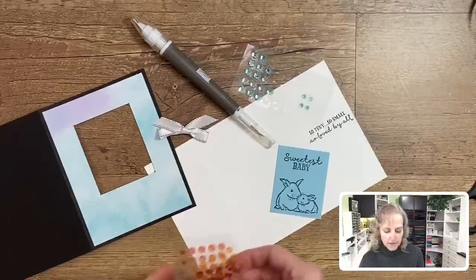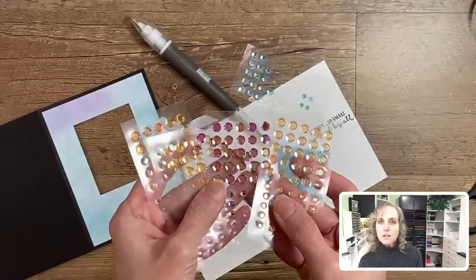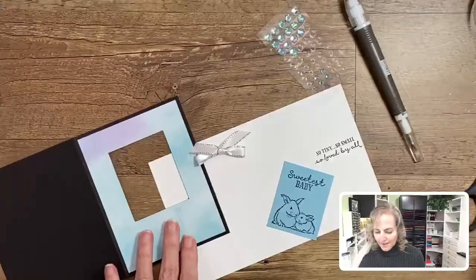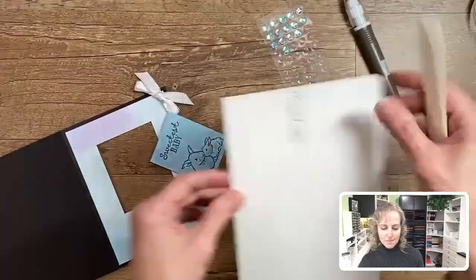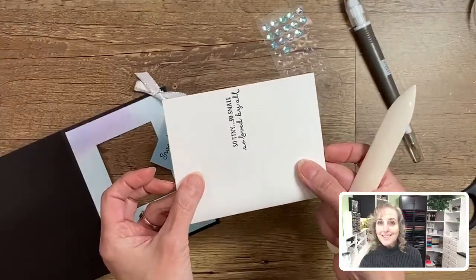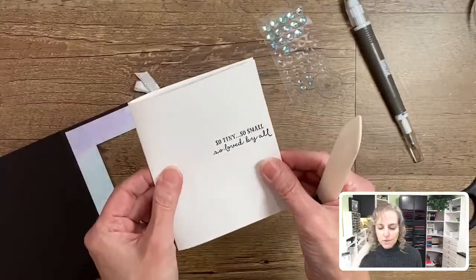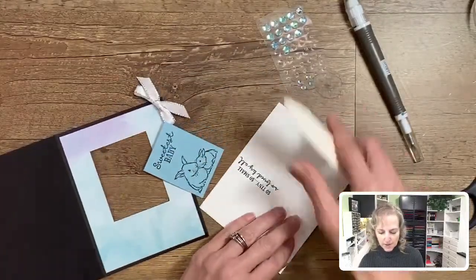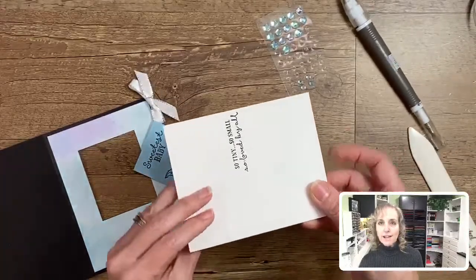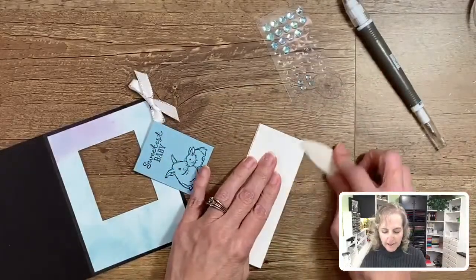One more embellishment we'll need is our beautiful adhesive-back sequins. They come in multiple colors, and the blue one is striking with this paper — just so pretty. It comes with four other colors: a purplish, a yellowish, and an orangey color. Now let's start putting this together. The first fold is folding it in half so you see the words or the front part you want showing, then you fold that so it gets covered up — essentially folding it in half again.